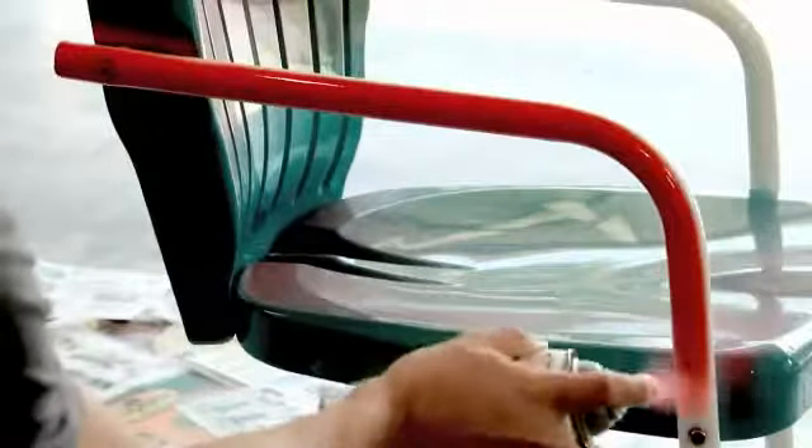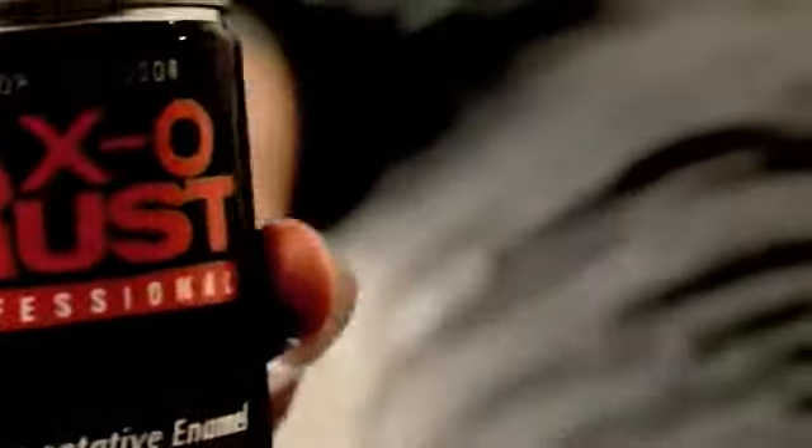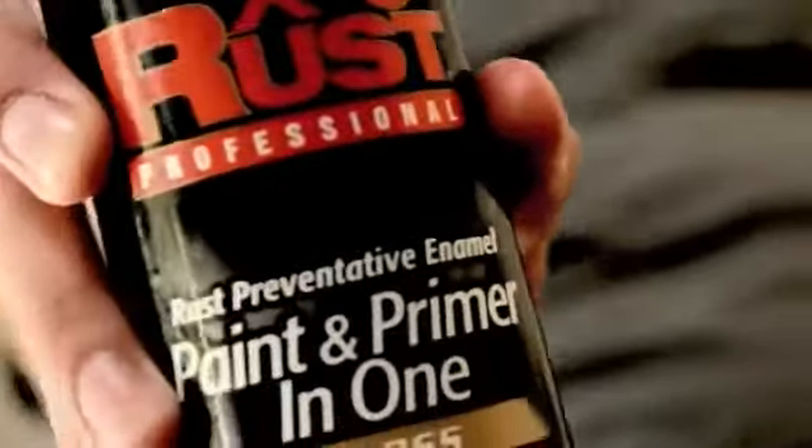Witness the thrill of a revolutionary new comfort nozzle that shoots a wider angle. Experience the appeal of 360-degree spray coverage. And feel the full throttle speed of paint and primer in one.